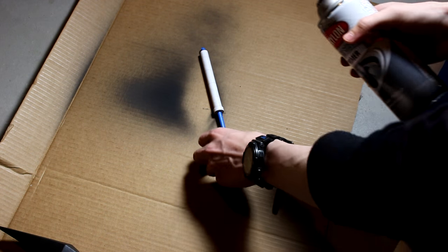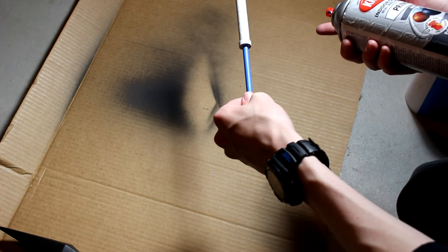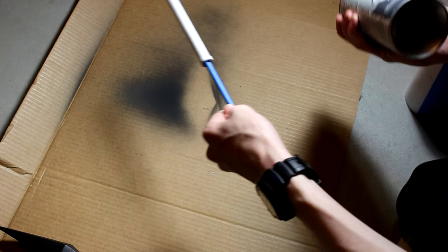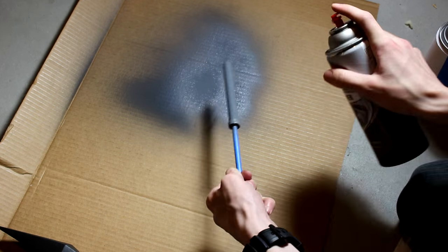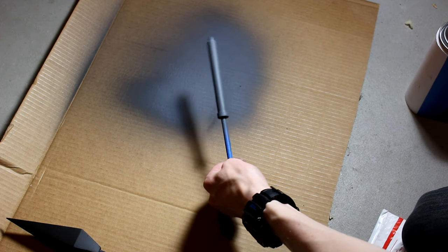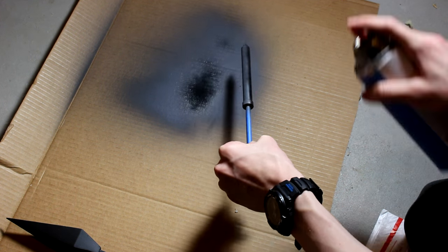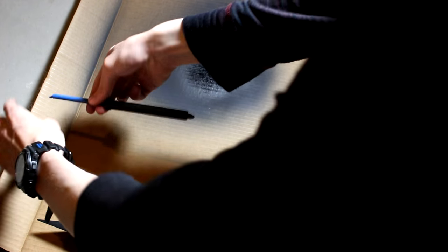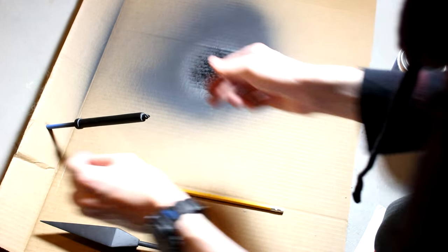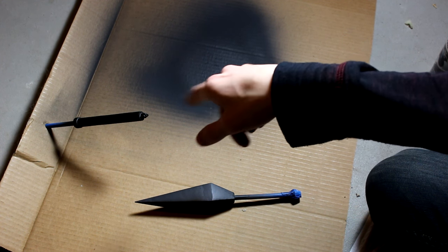I'm going to start adding some primer to the handle now. I guess I could hang it from a string and do it like that, but I'm just going to do it this way because I don't have a string. Okay, there's the primer and now I'm going to start adding the paint.